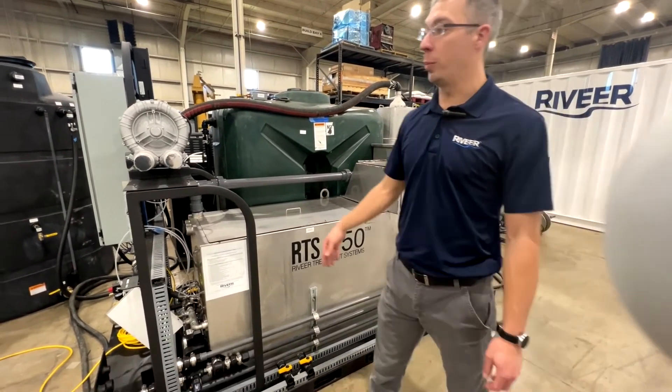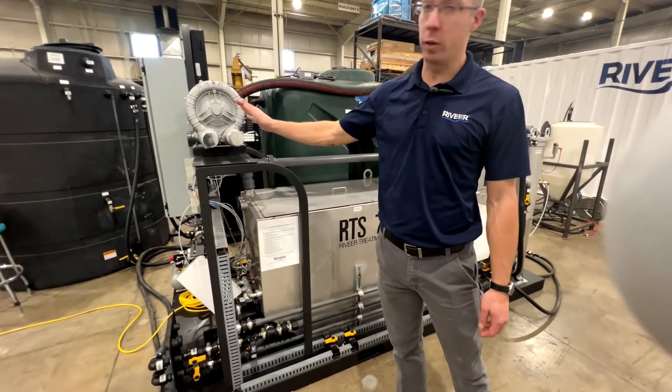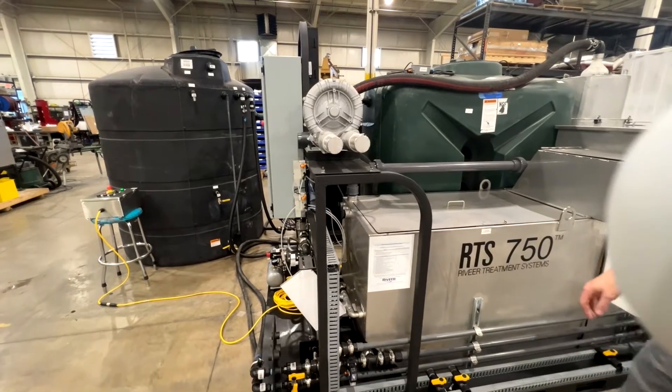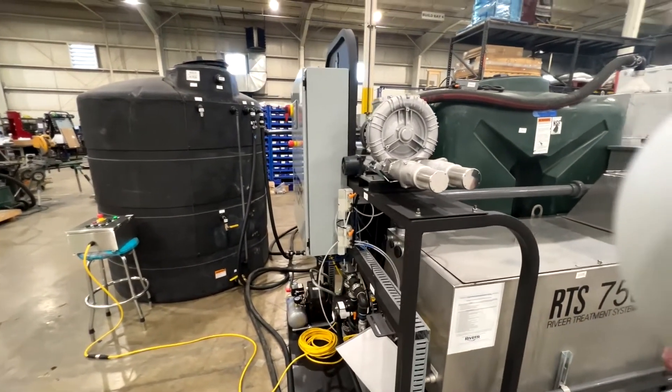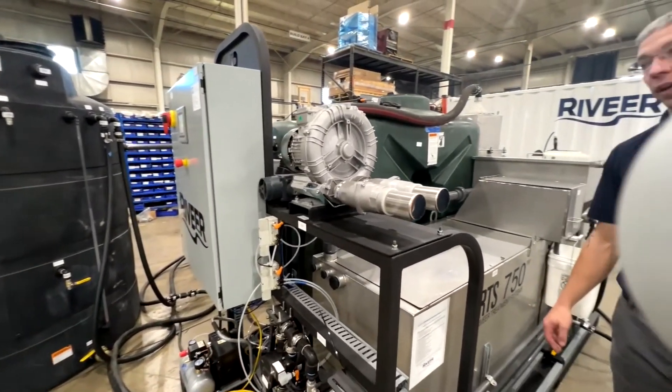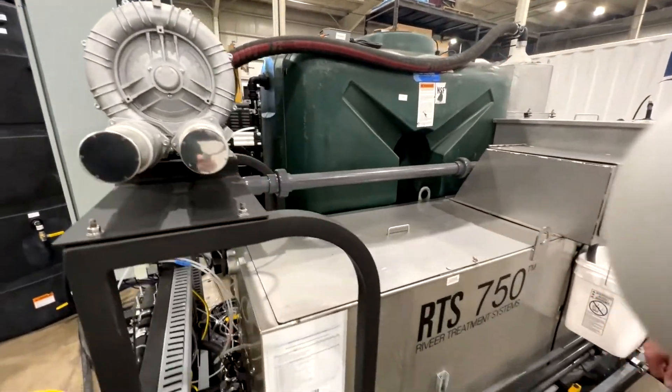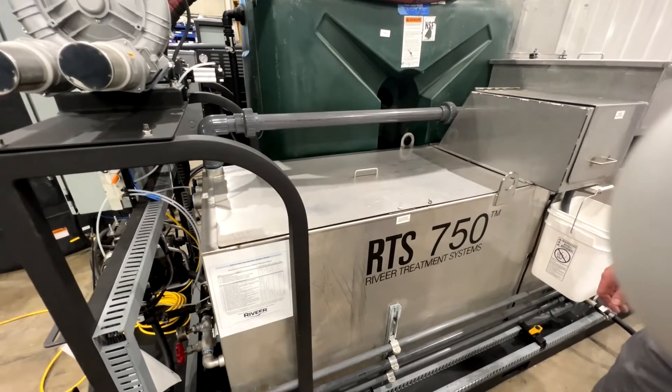I'd like to go over the components of the stage 1 pallet. The main component is going to be the blower, which takes water from the wash booth and delivers it to the corresponding stage holding tanks depending on what stage you're on. The next big component on stage 1 is going to be the RTS weir tank.